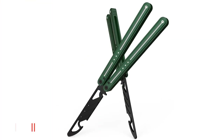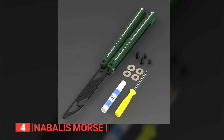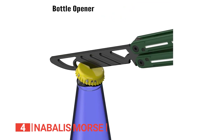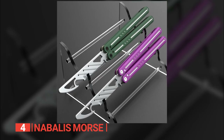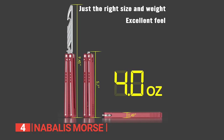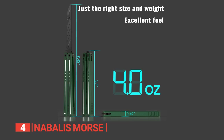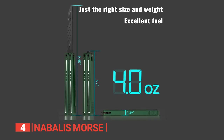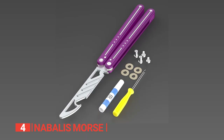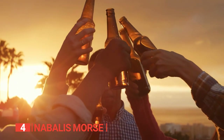Up next in fourth place is the Nabilis Morse. This balisong-style bottle opener is hands down one of the most well-crafted and badass devices out there. It's built with a rock-solid channel construction and bushing system so finely tuned that it feels smoother than a baby's bottom. The handles have a sandblasted finish that's grippier than a gecko on a glass wall. Plus, it weighs a mere 4.03 ounces, so it won't make your hand feel like it's pumping iron. This bad boy stretches out to about 9 inches, giving you more leverage. Just picture yourself impressing your buddies with some slick tricks before effortlessly popping the tops off a sixer of ice-cold bevs.